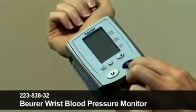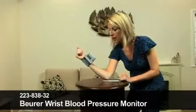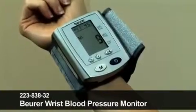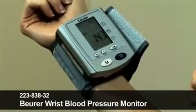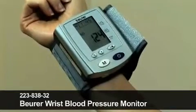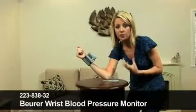I'm going to press the blue button here to switch it on, and all the figures come up there on the display screen. If you've ever had your blood pressure taken in a hospital, you'll be familiar with this — the cuff is going to swell up and it's counting down, monitoring my blood pressure and my pulse as well.